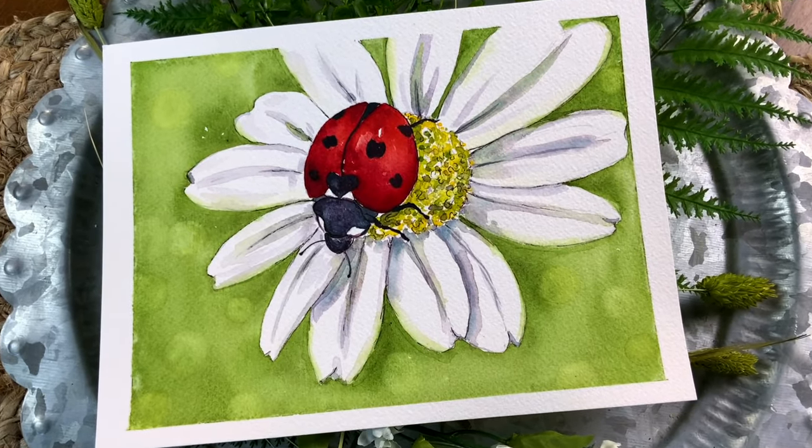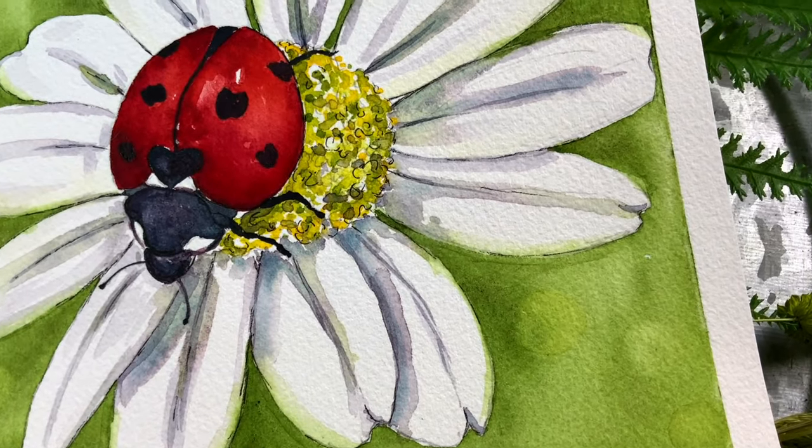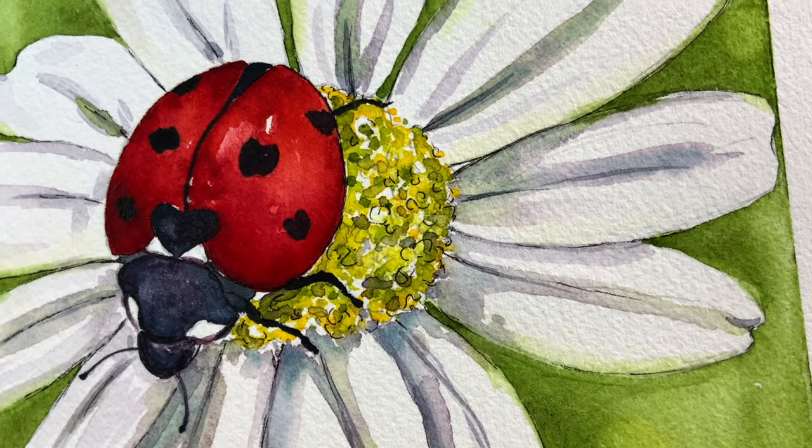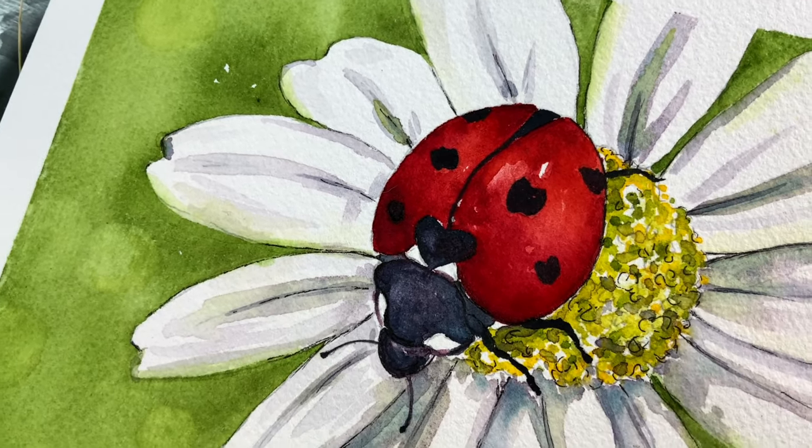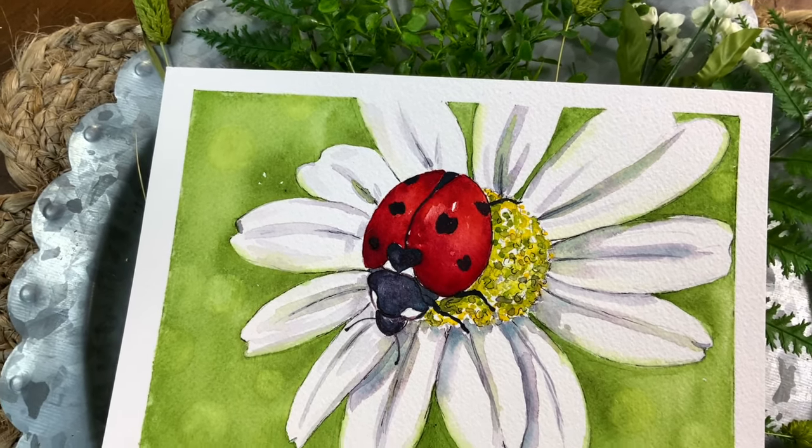I hope this tutorial brings you inspiration to give it a try yourself. Just use the colors you already have. Enjoy it, make it your own, and just experiment and enjoy the love of watercolor.